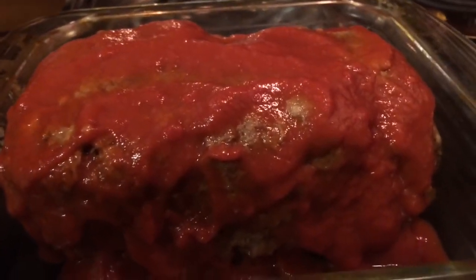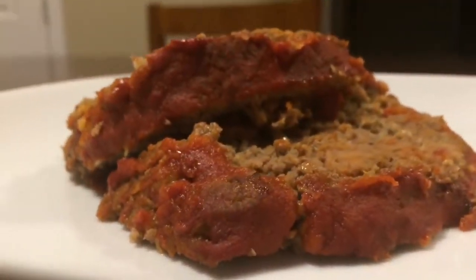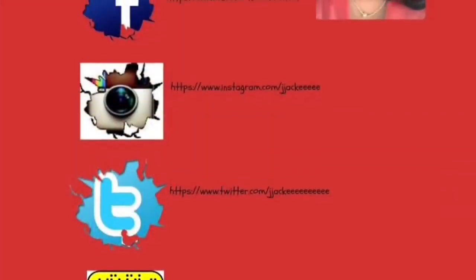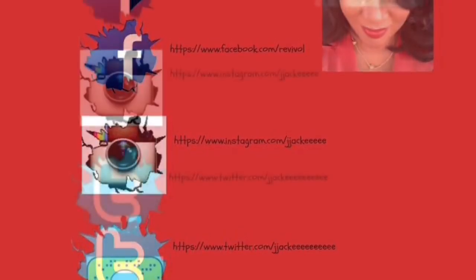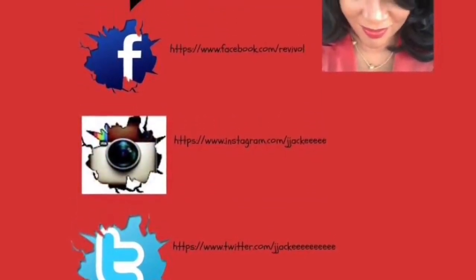It's been 20 minutes and it looks delicious. It's time to slice and dice our meatloaf and get on down! If you guys enjoyed this video, please give me a thumbs up and comment below — when was the last time you had meatloaf? See you in the next video. Love you.